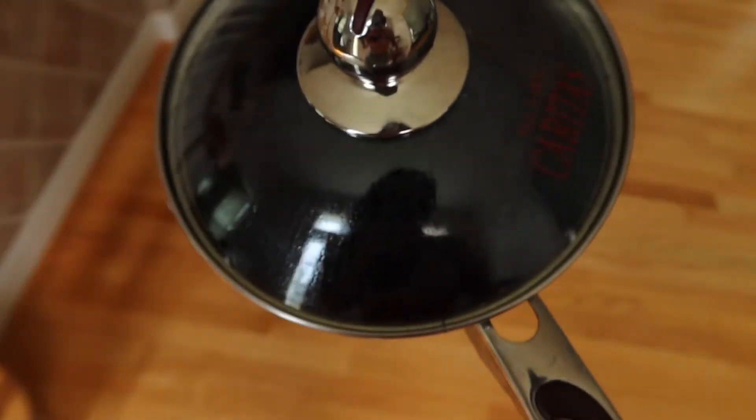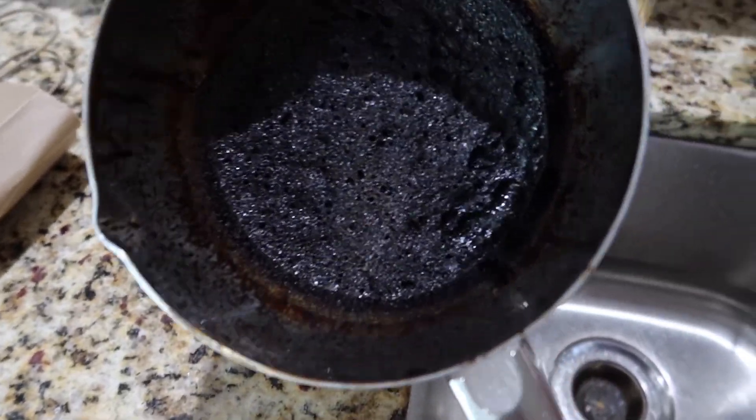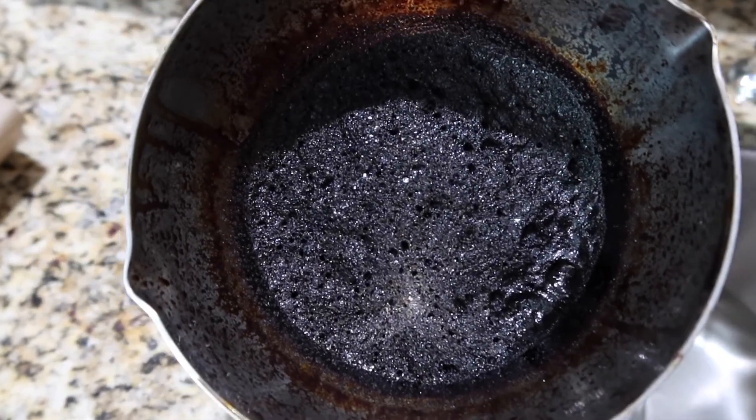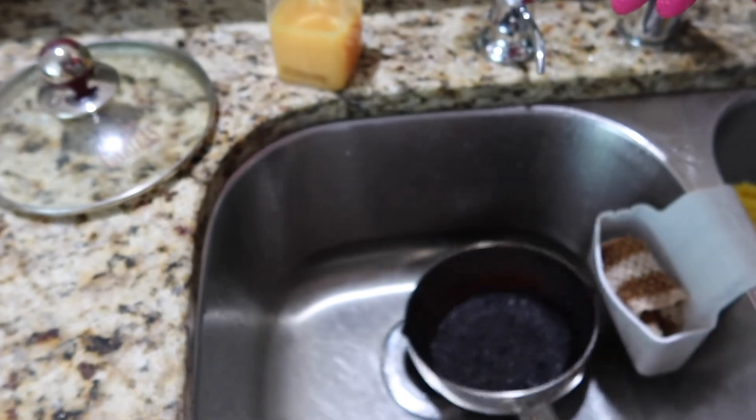Time to check on the burned pot. Oh my god. Okay yeah, it's literally black — you can't see in here. You know what, let's just take a moment of silence for this apple crisp macchiato syrup.